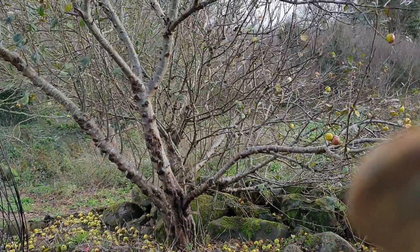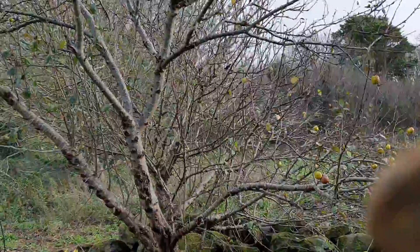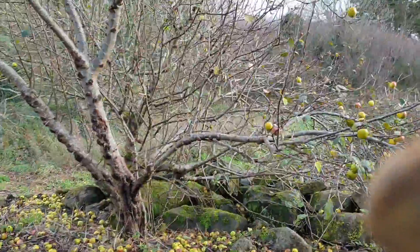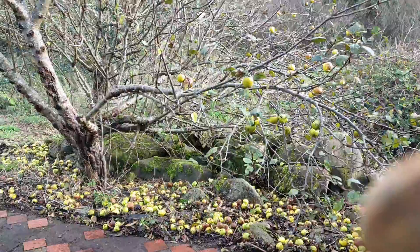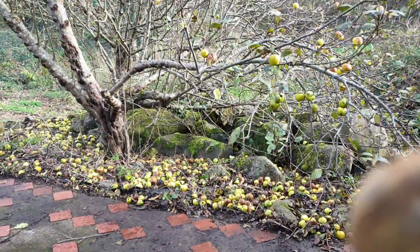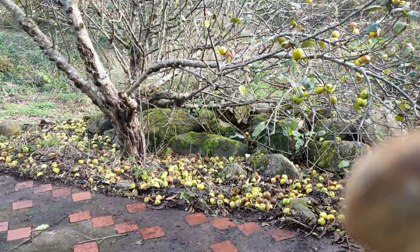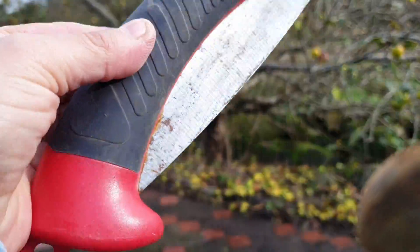Hi guys, welcome back to my YouTube video. Today I'm talking about my apple tree and as you can see it's growing to the side, which is wrong because it's going towards the building, so I have to trim it. And this is the tool that I use.